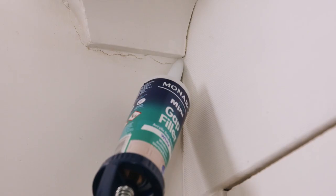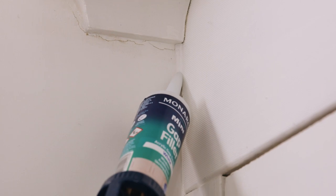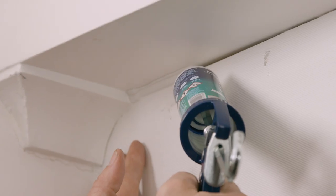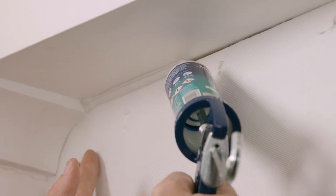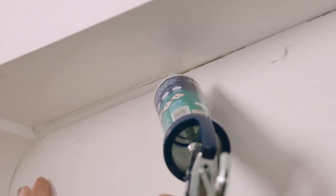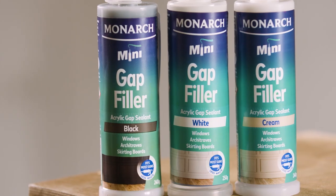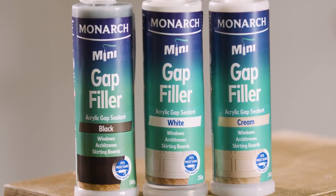So let's get started. Hold your gun at a 45 degree angle and dispense the Gap Filler with a steady trigger pressure, pushing and moving along the sealant ahead of the nozzle, filling in the cracks where necessary. You'll see I'm using white, but you can also get this product in brown, black or cream if that suits your space better.